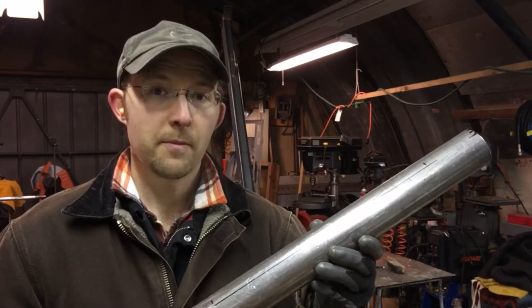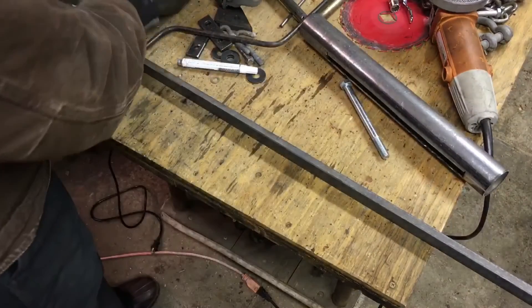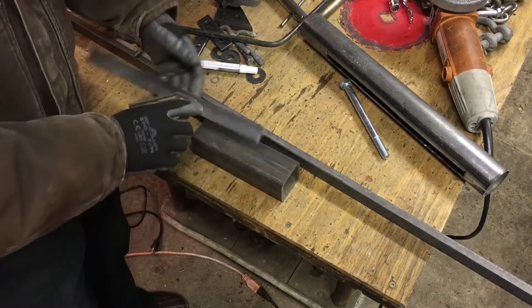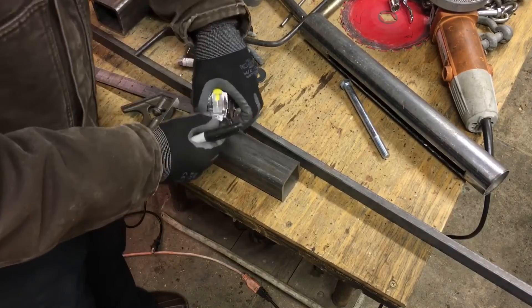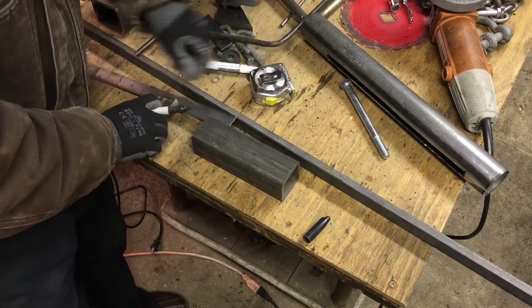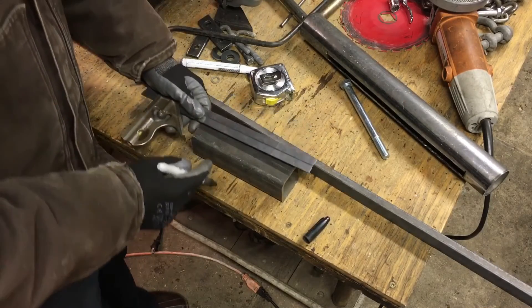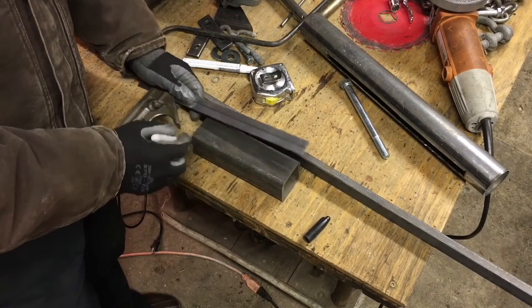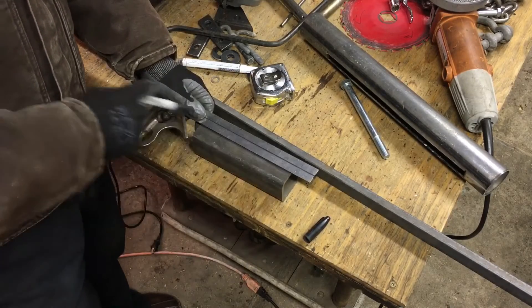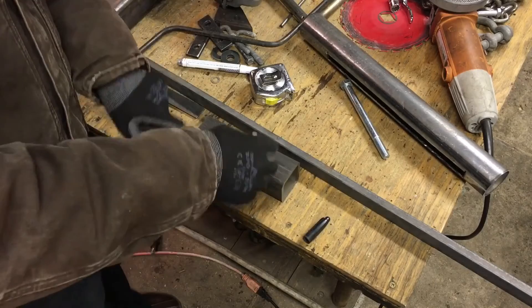Now why is this such a problem? Let's put this on the bench and see. On a normal piece — let's use this square tubing as an example — you could use a straight edge like this ruler. You could measure in, say I want to split it in half: it's a two-inch piece so I'd mark one inch here, one inch here, then lay the straight edge between those two marks and draw a straight line. That's easy because the straight edge isn't wanting to roll or twist — it's just very easy.